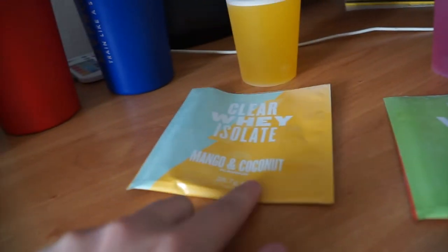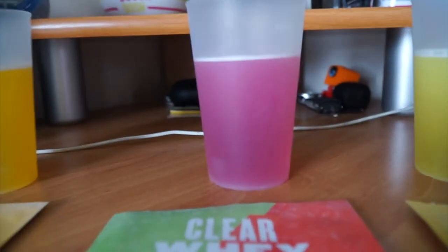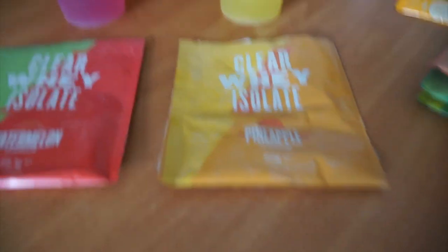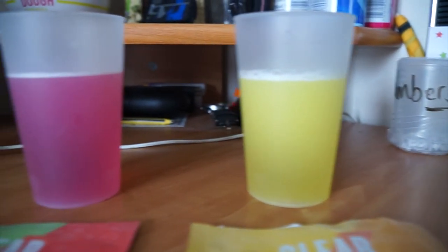The sample pack says 25 grams of protein per sachet — that's a decent amount of protein just from one video's worth of testing. Right, now I'm going to do the next three. So for the last three flavors: mango and coconut — here's the color; watermelon — and that's that color; and the final one is pineapple — and that's that color. I've given them all a good shake, now it's time for the sniff and taste test.